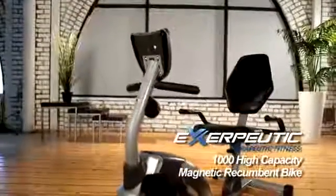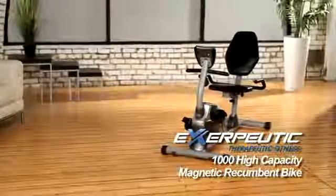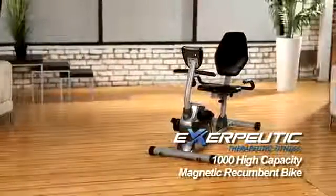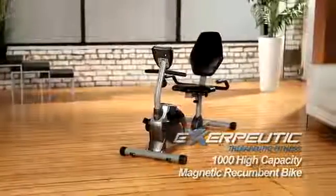Introducing the Exerpeutic 1000 High Capacity Magnetic Recumbent Bike from Exerpeutic Fitness. The Exerpeutic Recumbent Bike is a comfortable way to work out with its ease of use and extra-large back support.